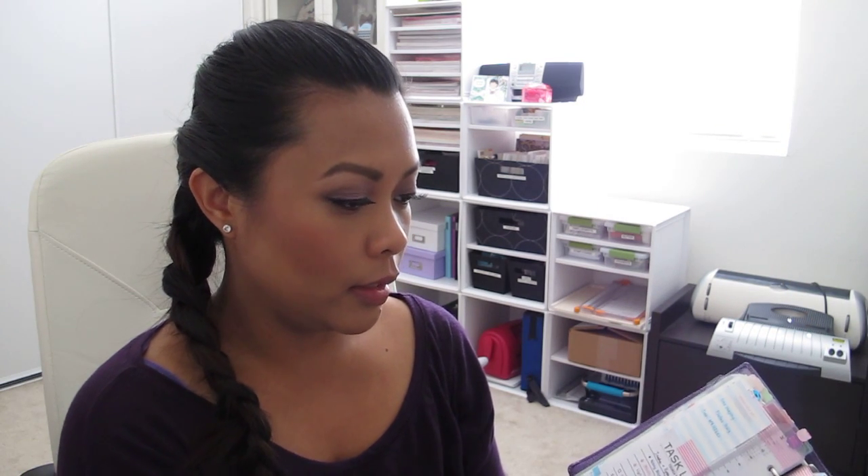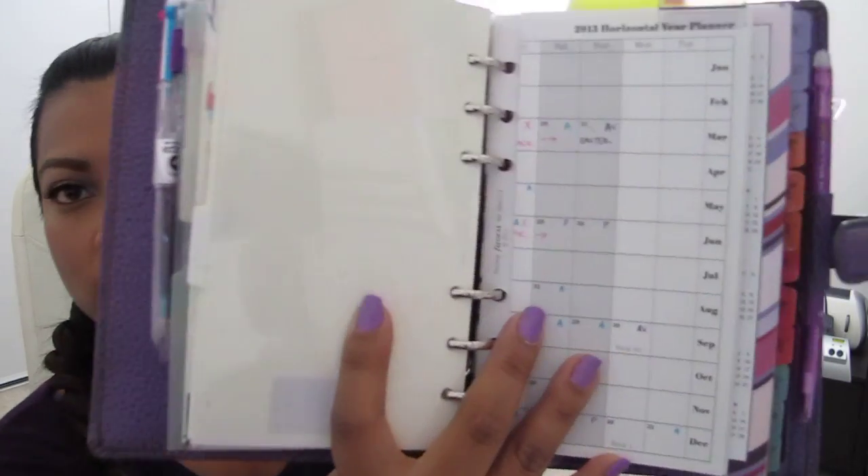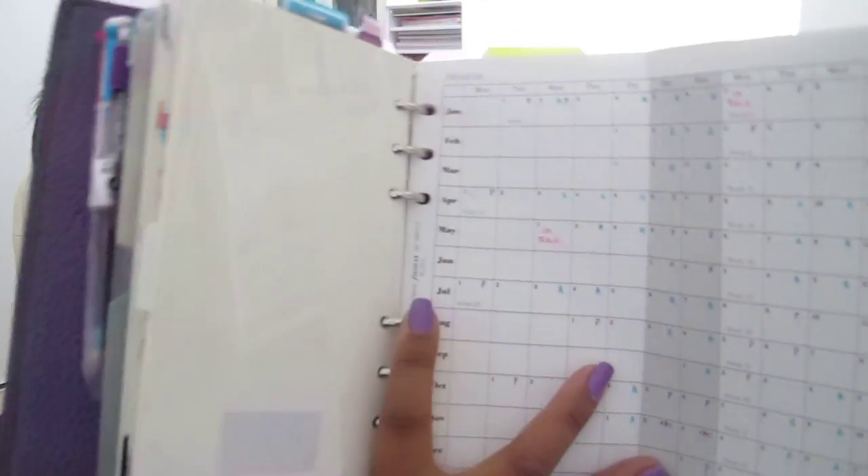I have my monthly tab and I keep another horizontal year planner — this is a different one and it's by month. I use this mainly for my work schedule, but since I'm out of work I use it mainly for my husband's schedule and my daughter's school schedule, so I know when they don't have school or things like that and I can work my way around that.